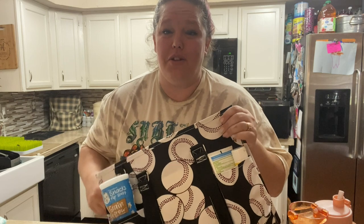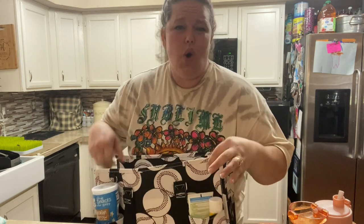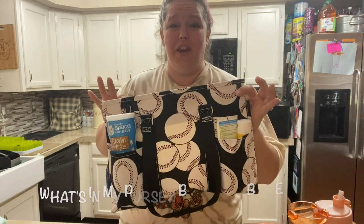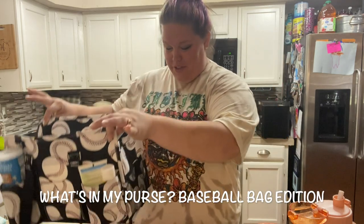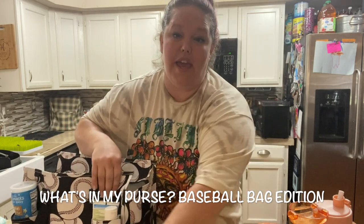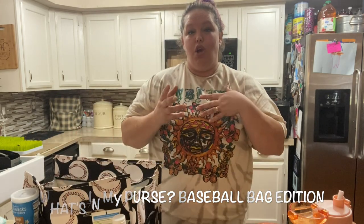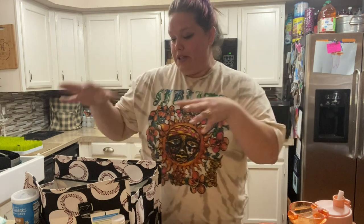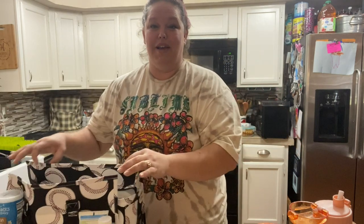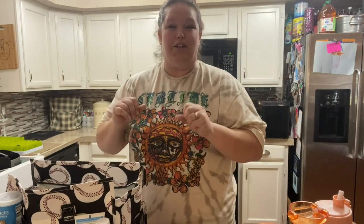Hi guys, welcome back to my channel. Today we're going to do a what's in my purse inspired video, but this is what is in my baseball bag — my mama baseball bag. This is a separate bag that I take to the baseball games with me. I have four children, five years old and under. My five-year-old is out on the field and has his own bag, but this is what I bring for me and the other three to keep us sane during the games.